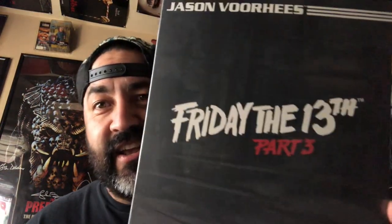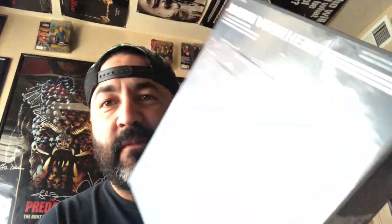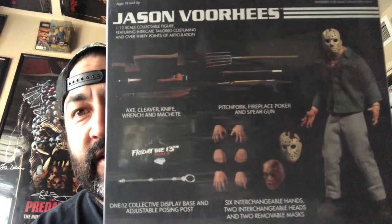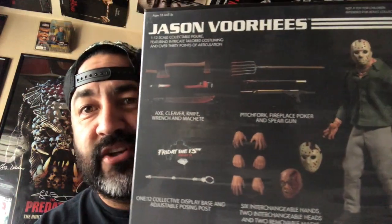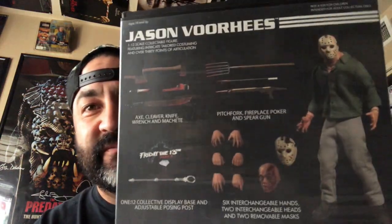But on this video I'm actually going to be unboxing Jason Voorhees, Friday the 13th Part 3 from the lovely people at Mezco Toys. There he is right there. I will get into all the little details and I'm going to actually open it. It comes with a pitchfork, fireplace poker, and spear gun, a collectible display base and adjustable posing post, six interchangeable hands, two interchangeable heads, and two removable masks.